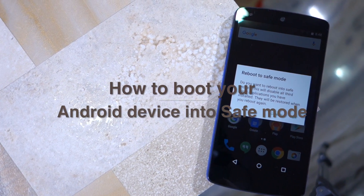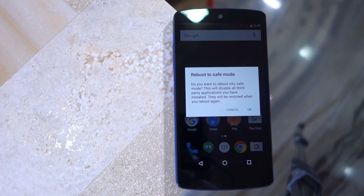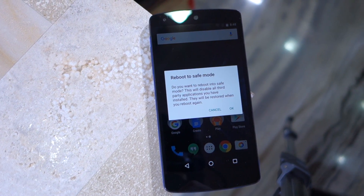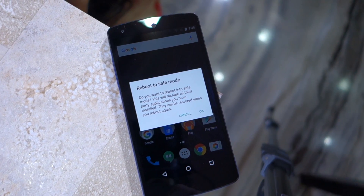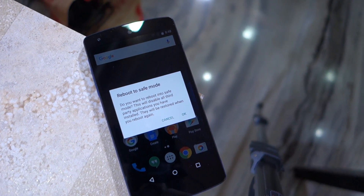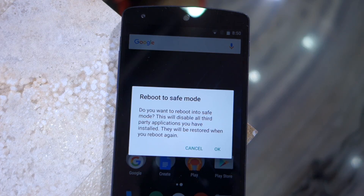Namaste guys, Rajesh here, and in this quick video I'll be showing you how to boot your Android device into safe mode. This is a hidden feature of Android that not many people are aware of. Safe mode on Android works in the same way as it does on Windows — it basically boots a watered-down version of Android with just the basic drivers and features, to allow you to pinpoint any hardware issue or any other problem you might be facing with your phone or any specific app.